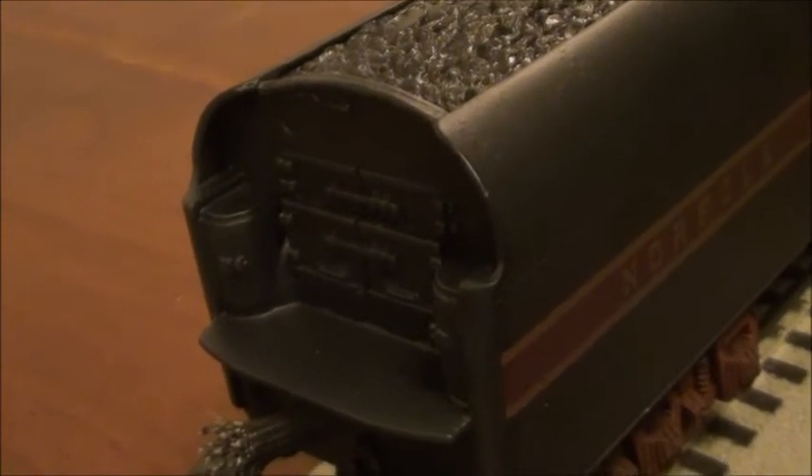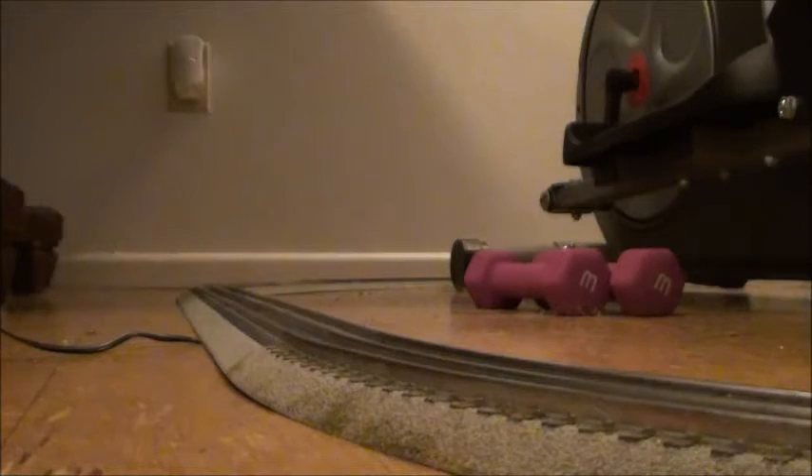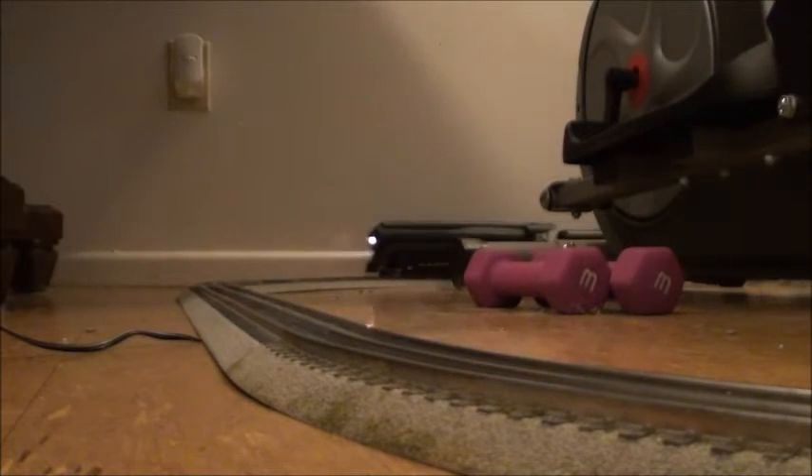And here we see the deck plate and the front of the coal bunker for the tender. Again, sparsely detailed — but it's a 20-year-old model. Enough talking about it. Let's run this thing.